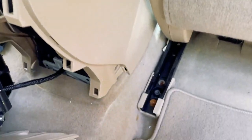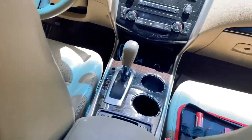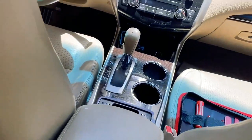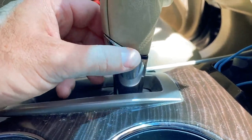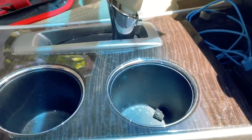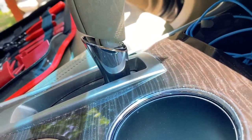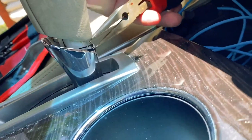There are some screws blocked by the seats, but that turned out to be pretty straightforward. Now the whole console is up, so I know the back end is detached. I'm going to start with removing that gearshift knob. Removing the gearshift knob is pretty straightforward — there's just a little retaining clip right here. I'm going to use a pair of needle-nose pliers so I can hang on to it and don't lose it when it pops off.